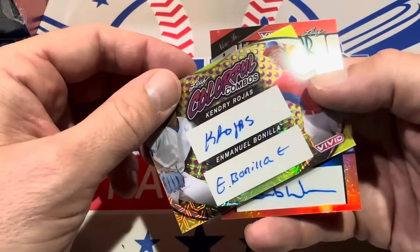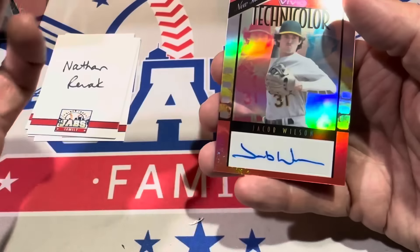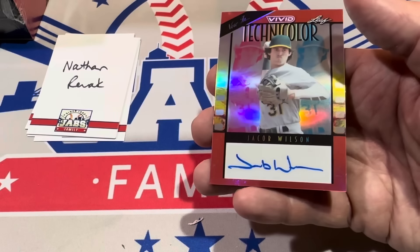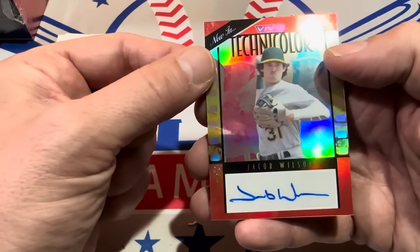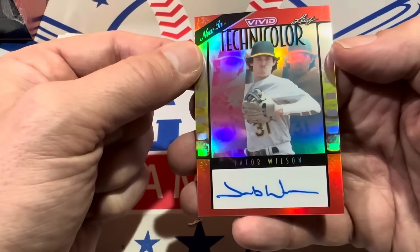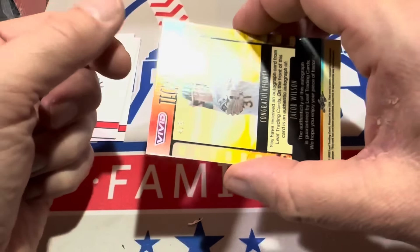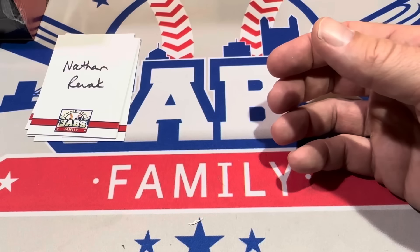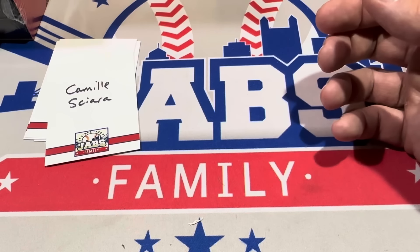Kendri Rojas and Emmanuel Bonilla — colorful combos card right there, a dual auto for you as well, numbered to ten. And you get another big first-round name: Jacob Wilson. I think he was the sixth overall pick in the entire draft or something like that. Jacob Wilson is a good one, and that is numbered to eight. So Nathan, congratulations on that one. Box number two is in the books.